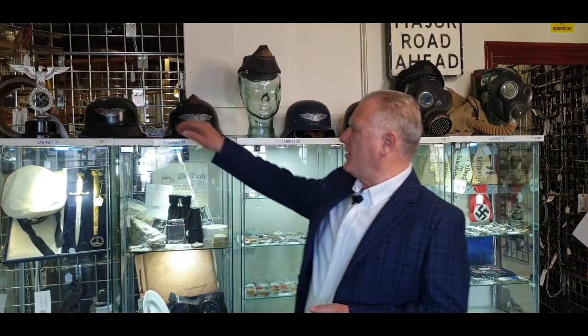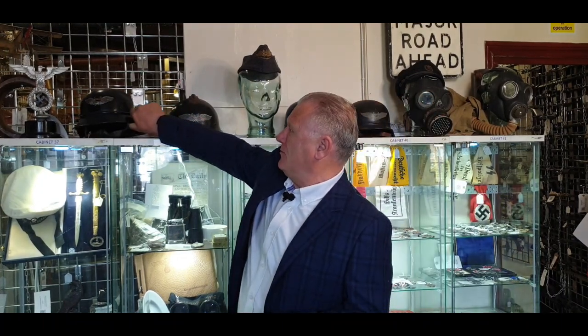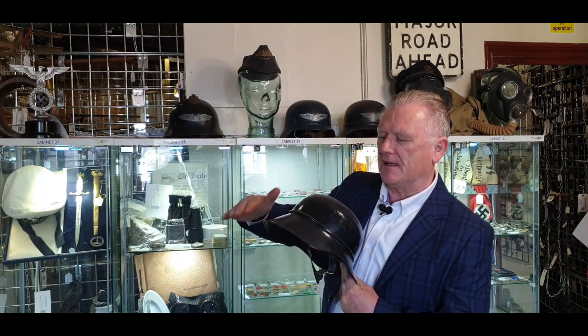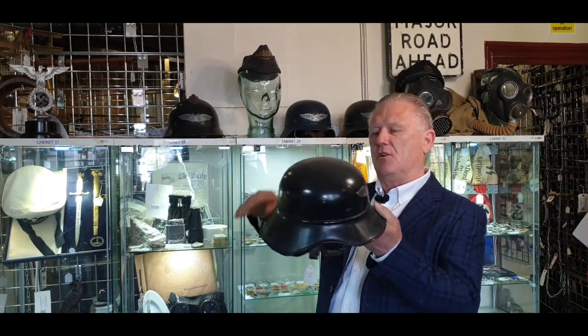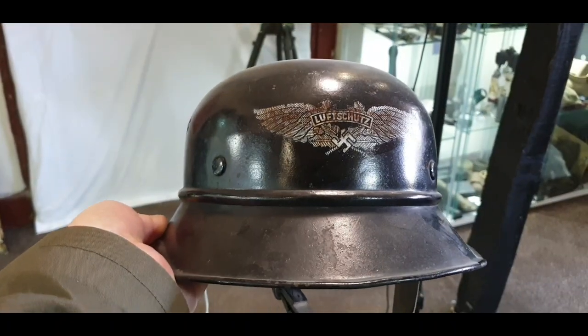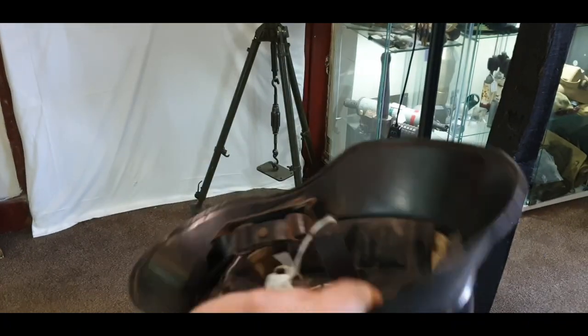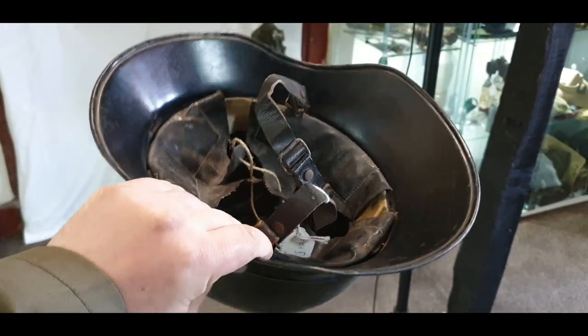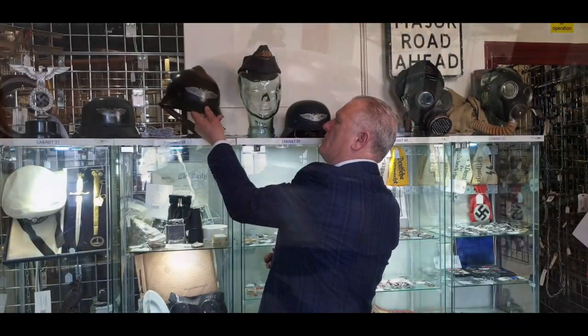These were made from 1938 to 1940 and they started off with a classic design called the gladiator style, which had this elongated skirt at the back of the neck to stop debris falling down the neck of the operator. Their main job was to put fires out and rescue people from devastated buildings from bombing.